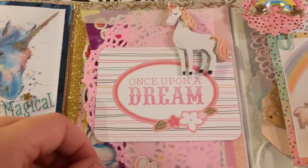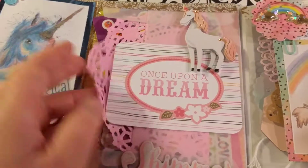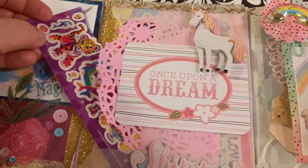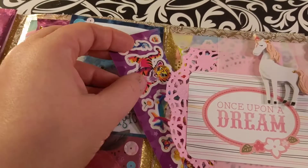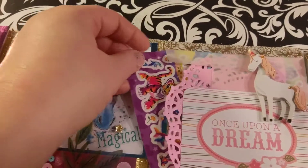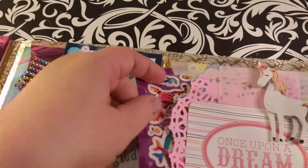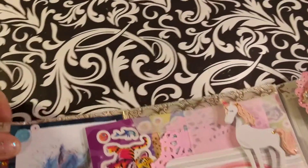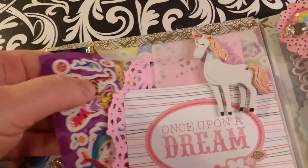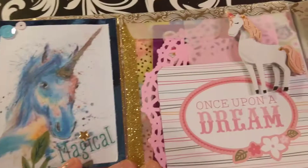I added a doily and then a bunch of these Frank stickers — let's see if I can get them out. I don't think they want to show. If you don't remember Frank, she was really big in the 90s. I was in her sticker club and I loved all her things. She had lots of mythical, magical things that she did as far as sticker making goes.